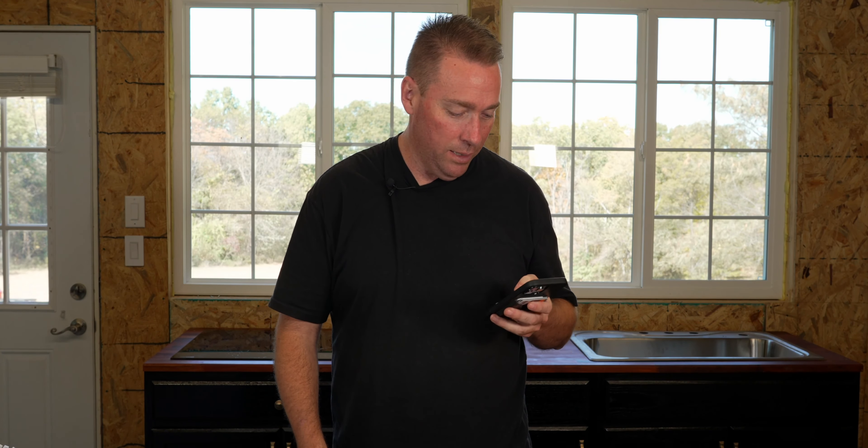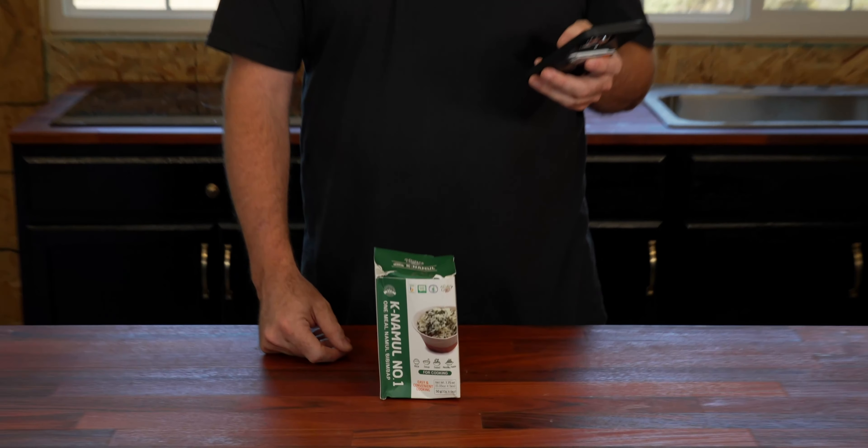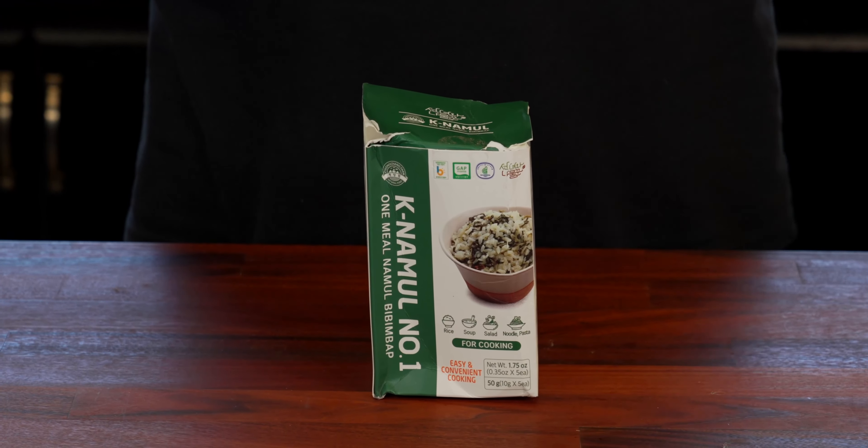Today we have something a little bit different — a bibimbap kit. That's probably not how you say it. This is a South Korean dish. You'll look at this here — it's an Amazon purchase and I thought this would be interesting for you guys, because normally all the stuff we do you can't buy. This was $19. This is actually from South Korea — the Pyeongchang Farm Natural Foods.